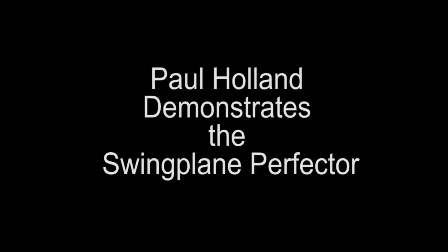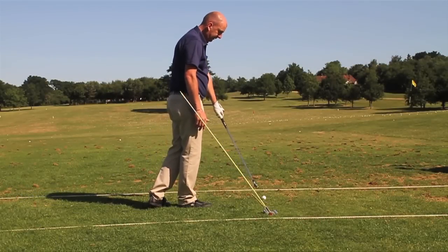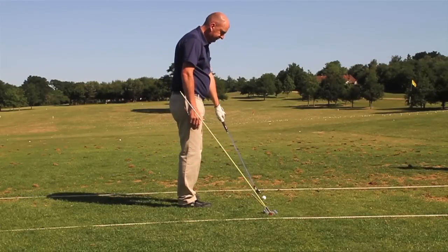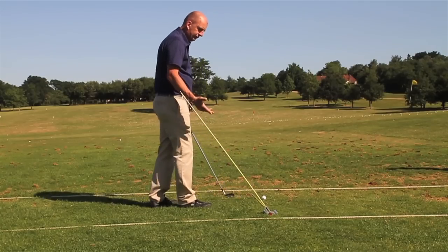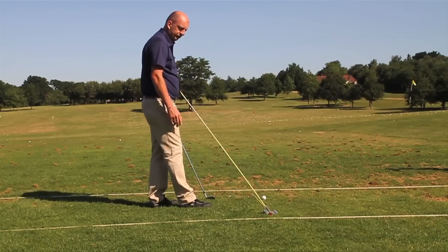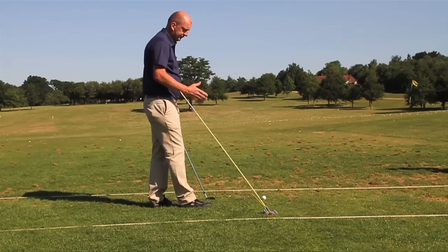Our target today is the tree — the big oak in the distance. We set a plain line down, a baseline down for our target line. Then the difficulty for most people is to set an inclined tour stick at the correct angle for their club.